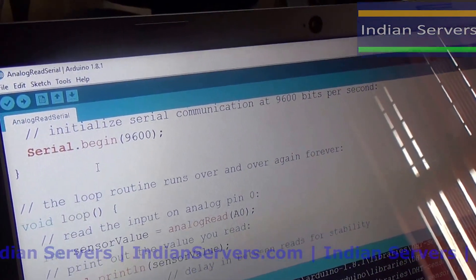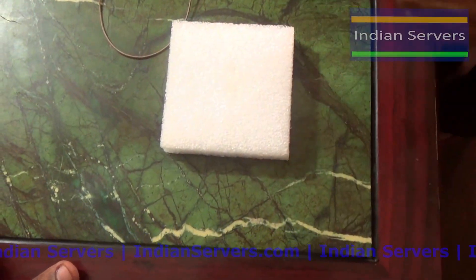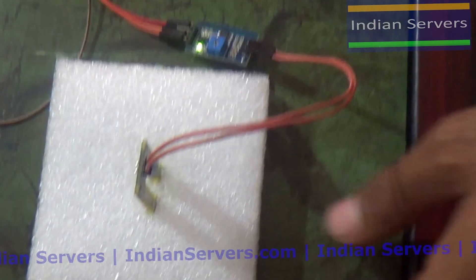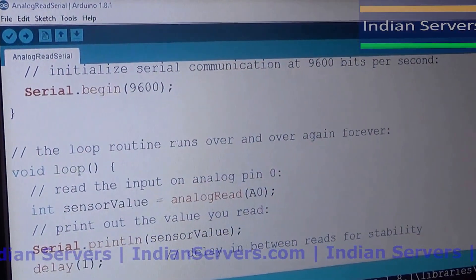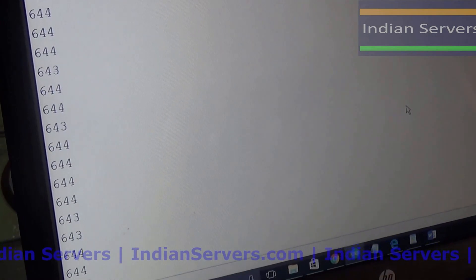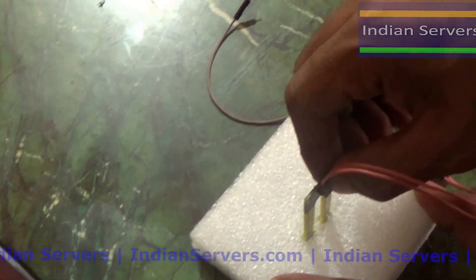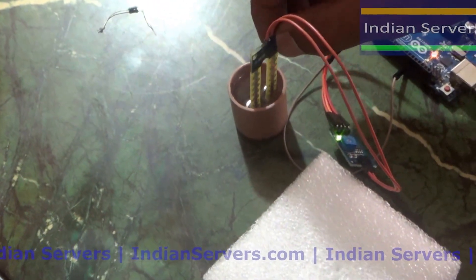After uploading, assume that this material represents soil — we are going to calculate the water content in it. I'm inserting the probe into the soil and observing the output on the serial monitor. From the serial monitor, we can see values around 640 to 650.